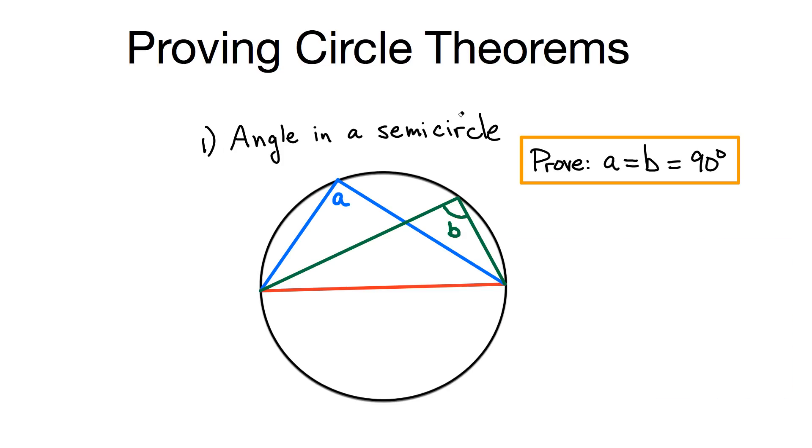To prove the first one — it's called angle in a semicircle — it says if you split a circle in half and make a triangle, for example the blue line forms a triangle using the center line, or the green line forms a triangle using the center line, then the angles A and B both have to be equal to 90 degrees. Let's just consider this blue triangle with the red base.